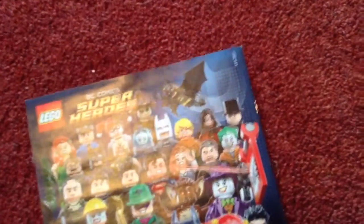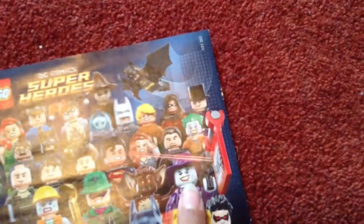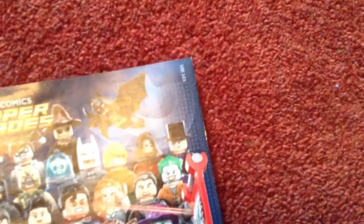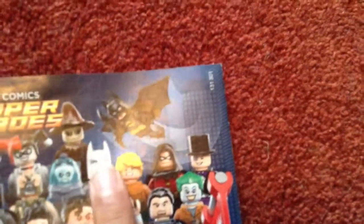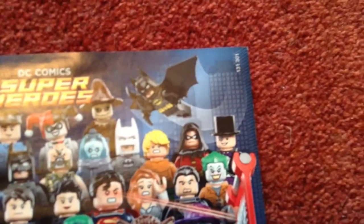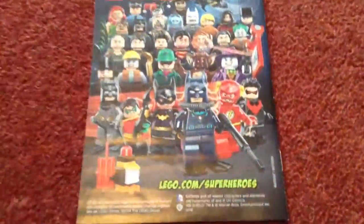You've got Nightwing, Catwoman, Robin, Batman again. I think that's supposed to be the Joker, Man-Bat, the Riddler, Superman, I think that's Lois, General Zod, the Joker again, Harley Quinn, Mr. Freeze, Bane, Harlequin, Poison Ivy, and the Arctic Batman. So yeah, you've got all of them — pretty good comic.